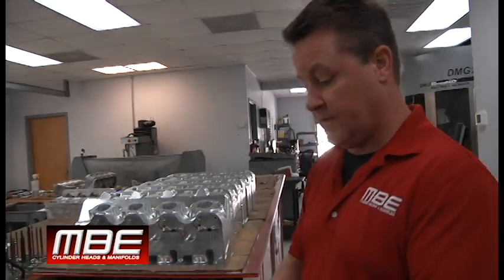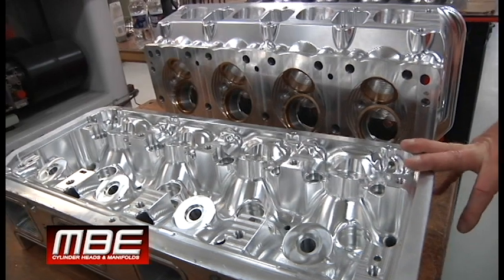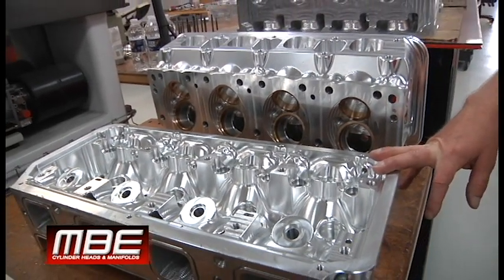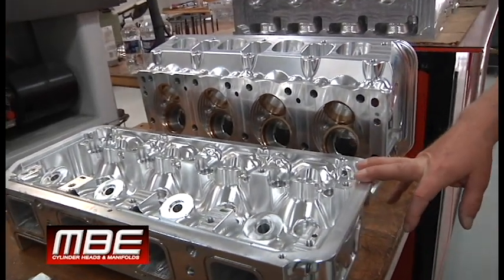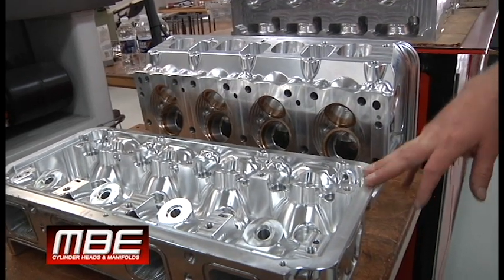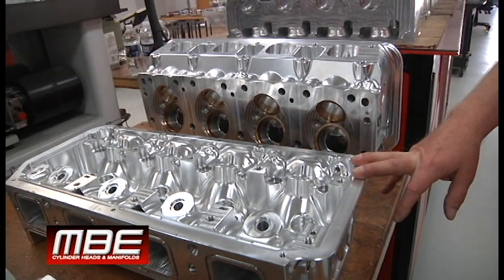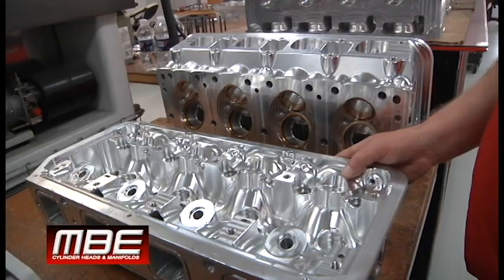Today I want to go over the MBE alcohol ProMod head. This can be used for turbo applications. This head has won many championships in ProMod. The MBE version has Brandon Snyder going to a PDRA championship, Jake Coughlin won the NHRA ProMod championship with this, and Mike Janus won a couple championships with this head. We certainly enjoyed working with all of them. Anthony DeSoma has won a bunch of races with this head with Saoud out of the Middle East, and this thing just makes really good power.